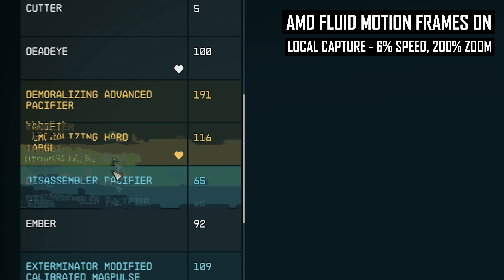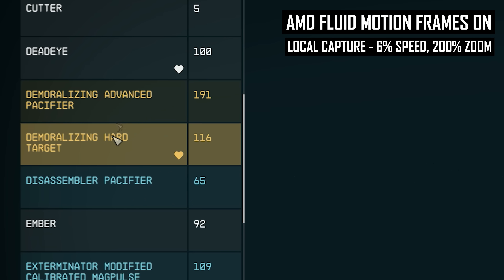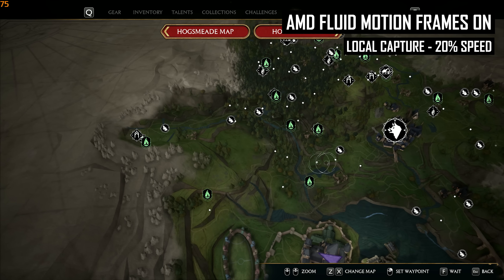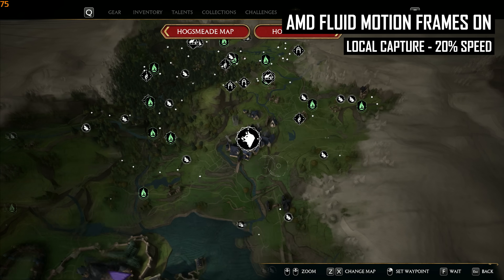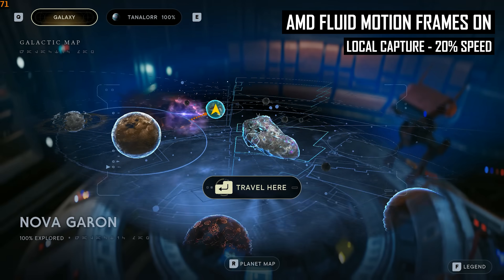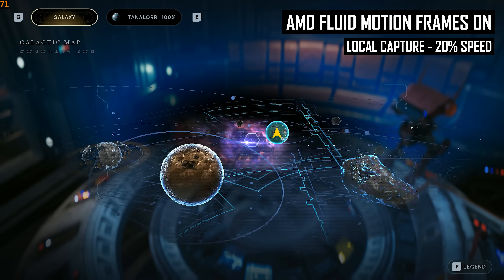AFMF simply has no idea what is a UI element or text element on screen, and no idea if you are in a game menu or not, so it's constantly generating frames and trying to optical flow interpolate UI elements even when it shouldn't be. Depending on the type of game you are playing, this ranges from mildly annoying to a real distraction. Games with crosshairs can be especially problematic, as the crosshair element can cause garbling around it in generated frames. I also had plenty of issues with in-game menus, especially those with clean text and fine lines such as the Starfield UI. When combined with the low quality blurry nature of AFMF frames, the UI-generated issues undermine the overall quality of the game's presentation.